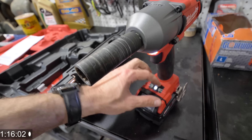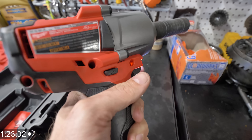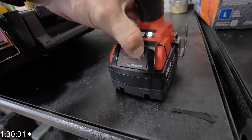I will show you guys the different modes. So there is one, there is two, and there is three — you can see that. And then we also have just your basic forward and reverse, which is great.